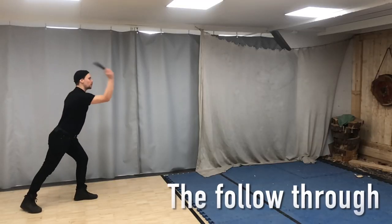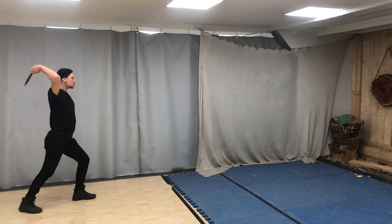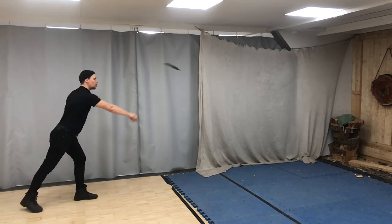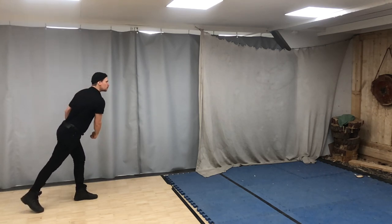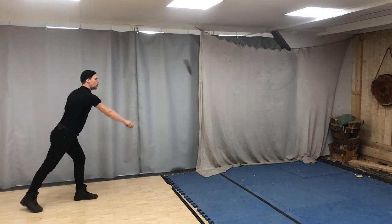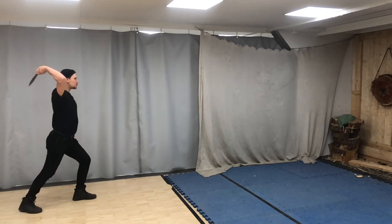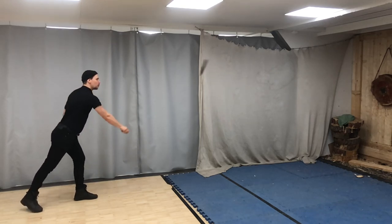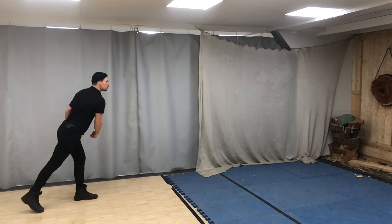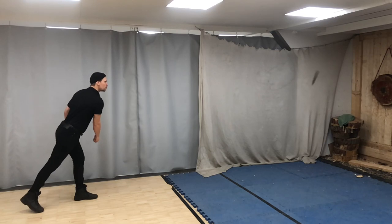Notice how the knife leaves the hand quite early and how the hand keeps heading downwards after the release. The throwing motion looks like you are chopping things in front of you. You should let the knife slide out of your hand by the force of the throwing motion. There is no need to open your grip or make any sudden flicks with the wrist.